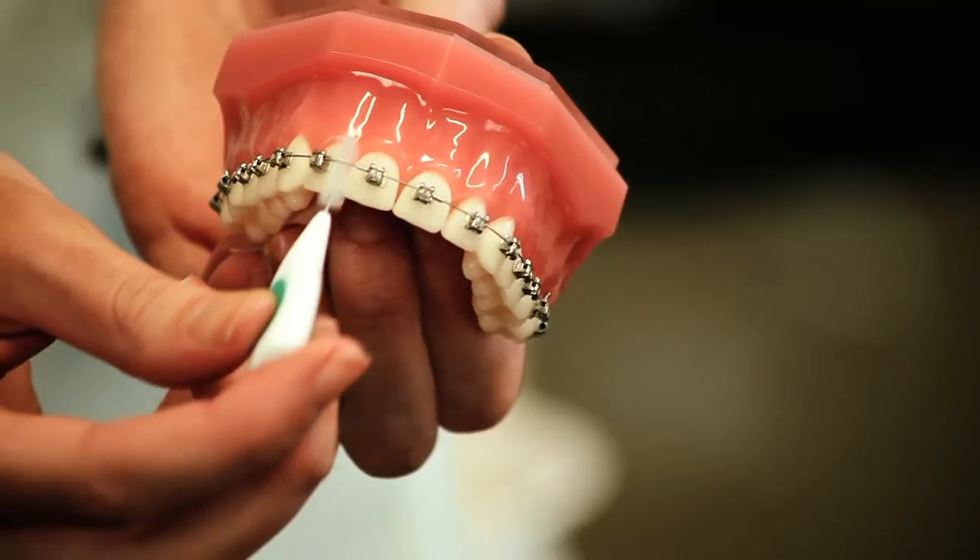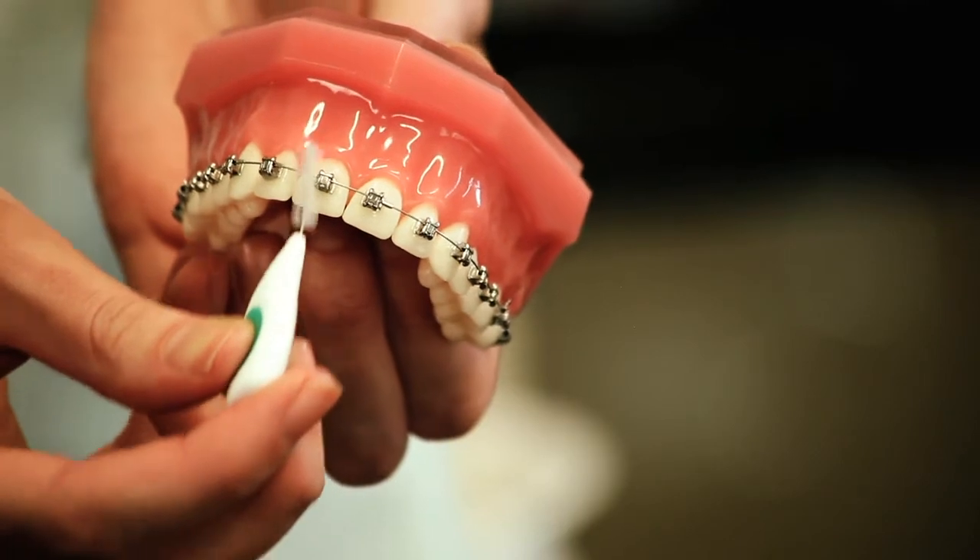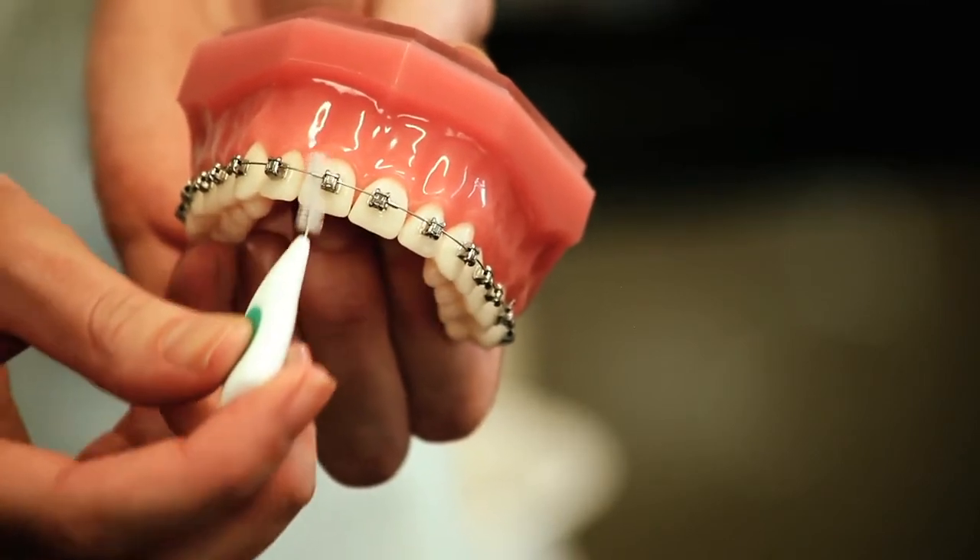You will also need to use interdental brushes, which you will find in your pack. These get right underneath the wire, which is the most commonly missed area. You need to use toothpaste on the tip and clean in every space underneath. You can continue to floss by threading it under the brace using a nylon needle.